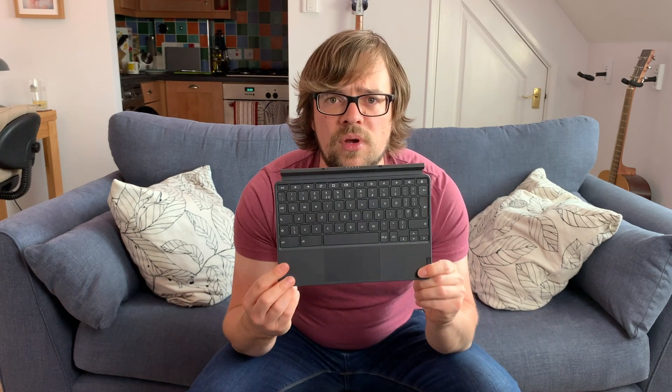So the keyboard cover. The positives: the keyboard actually is really quite good to type on. Lenovo is pretty much best in class for laptop keyboards, and that translates to this little Duet keyboard in some ways — it's got a nice typing feel, good travel, and the keys are a good size. It's maybe a little bit soft and mushy, and not quite as satisfying as the iPad Pro's Magic Keyboard, but for the price point, it's really satisfying. The layout is a little bit strange, though this is probably more down to this being a Chrome OS device — I found it a bit odd having large control and alt keys and no caps lock.